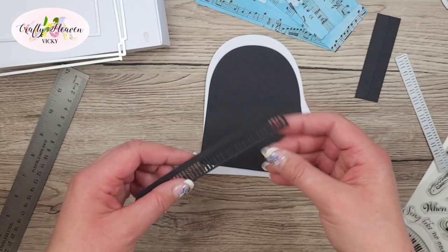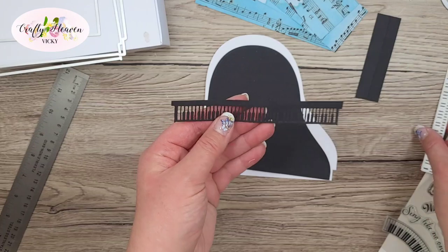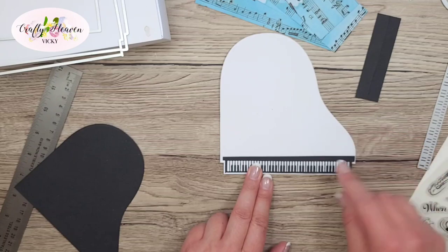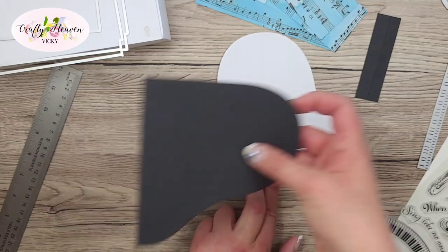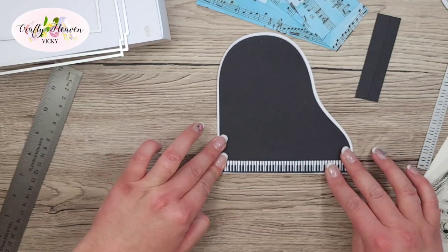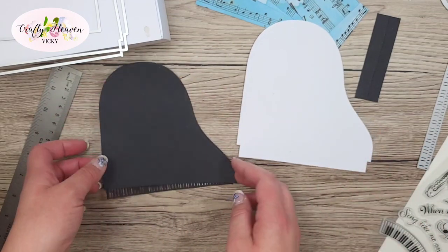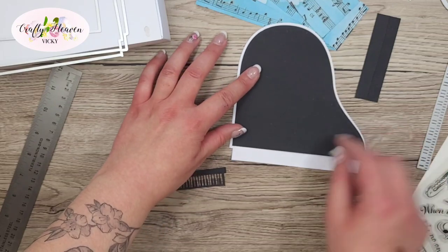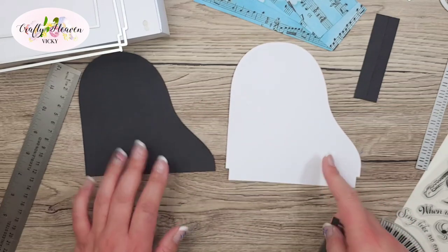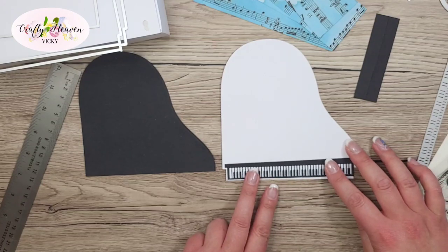But I wanted to change it up. I got a separate piece of black card, die cut that out, and left just enough of the top so I could glue that on there, then stick the next piece on top. I thought that would be easier than working out the measurements to get that same decorative border on the black piece. Now I'm going to glue the keys down to the white piece.